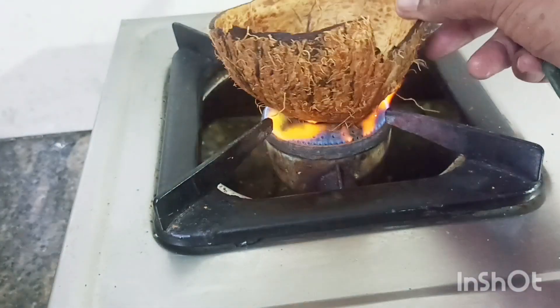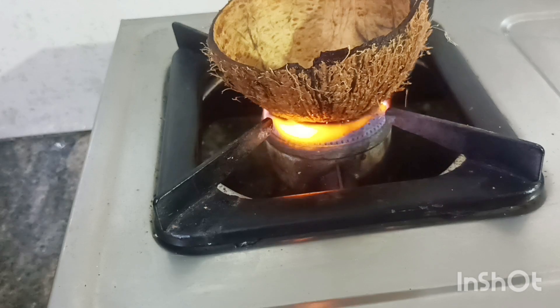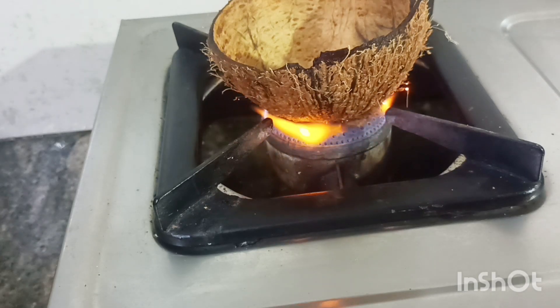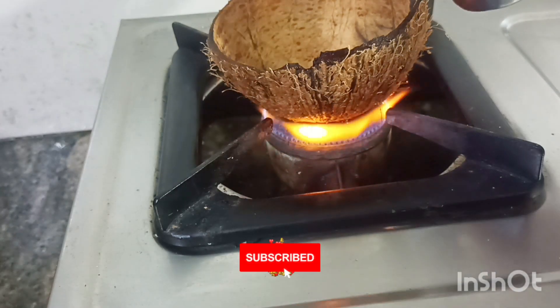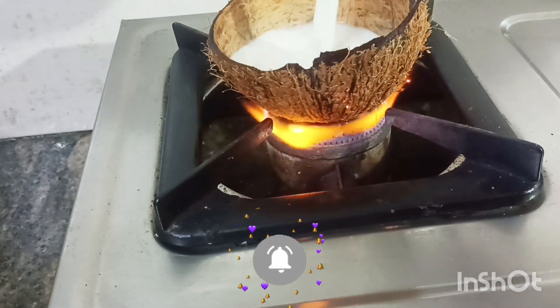It's a carrot. It's clean. Then put a little bit of water.